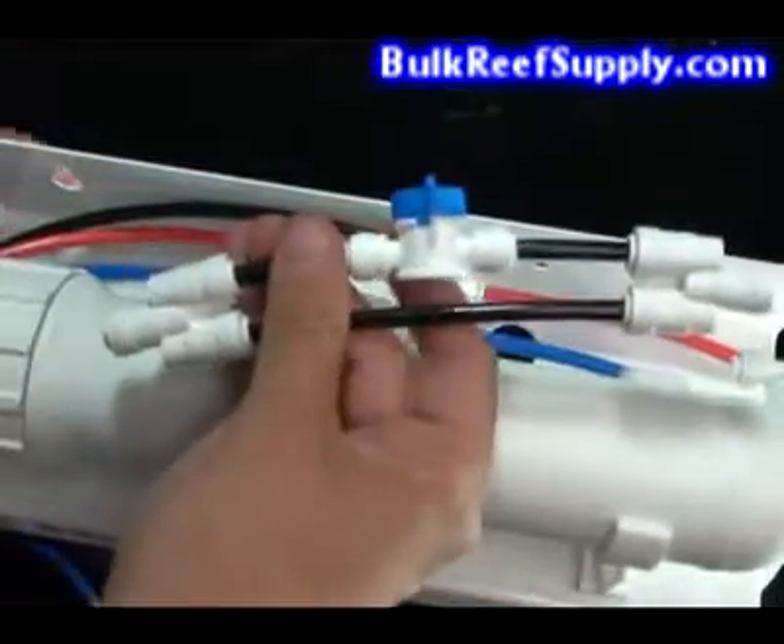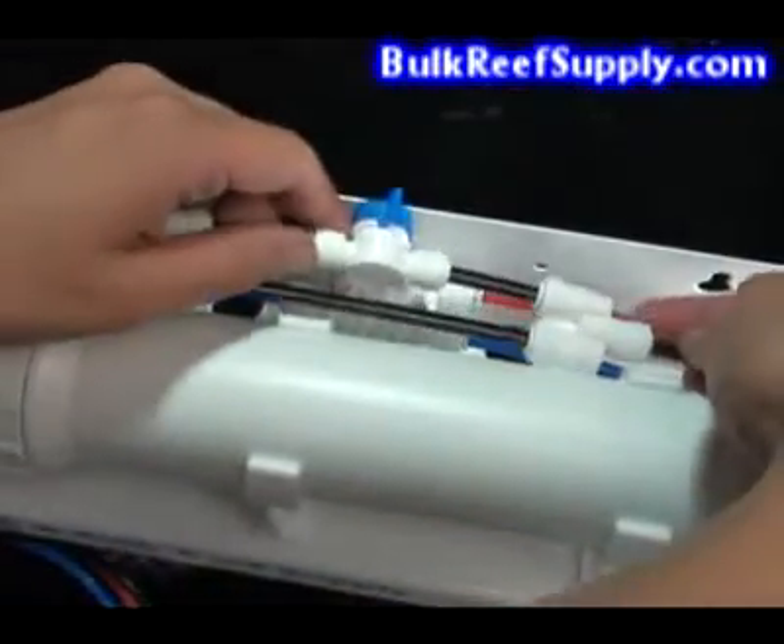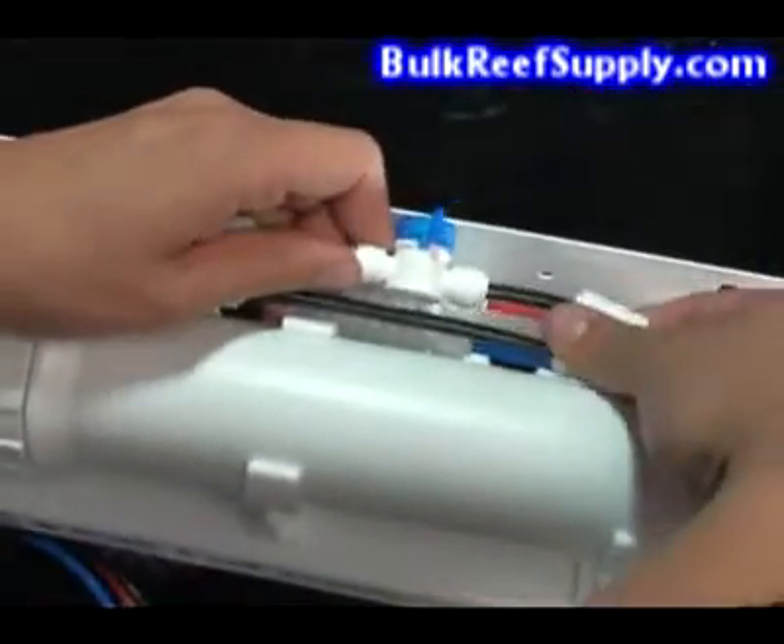Once assembled, use a small piece of tube to reattach to your RO membrane housing and reattach the waste water line to the other side.